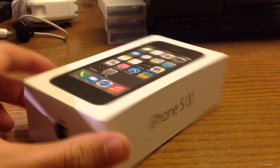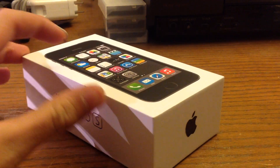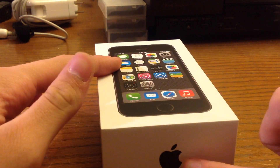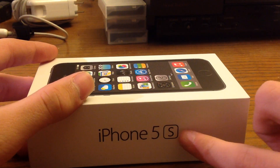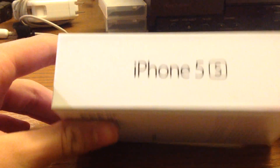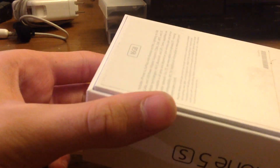I already took the plastic off so I didn't have to do that on camera, but if you look around the box there's obviously the iPhone on the top, the Apple logo, the name iPhone 5S — another Apple logo and the name iPhone 5S. On the back you just have some labels and some writing, it doesn't really matter.